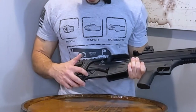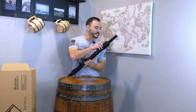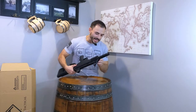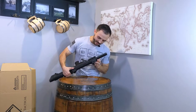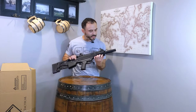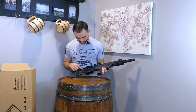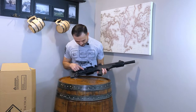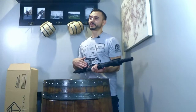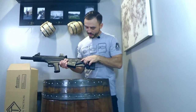Here we've got a hole for a QD sling mount. Up at the top there's not a place to attach the other side of the sling — you'd probably have to get an accessory for the Picatinny rail to clamp the other side on. It does say on here 'American Tactical, Somerville, South Carolina,' and the gun is produced in Turkey, as you can see on this side — 'Pars Turk.'